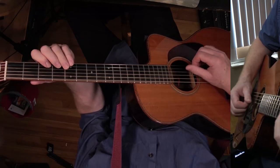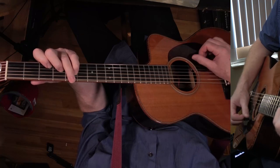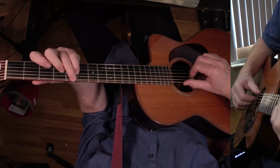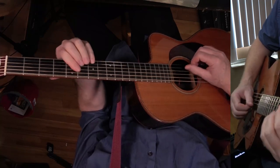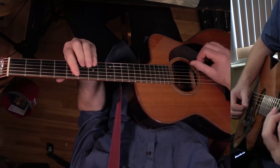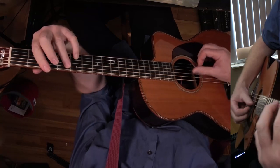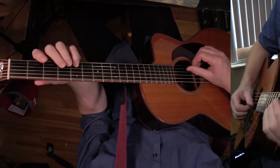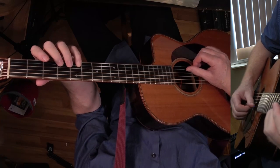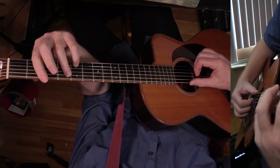This is G triad over A — that's the five, the three, and the one, with A in the bass. Then we're doing C over D, and then back to A major seven. Then that's G major seven, but I'm playing the thirteen at the top — there's the thirteen, the three, the seven, and the one. And then F sharp minor seven — there's the flat seven, and here's the five. I'm just barring across here and playing all the strings.